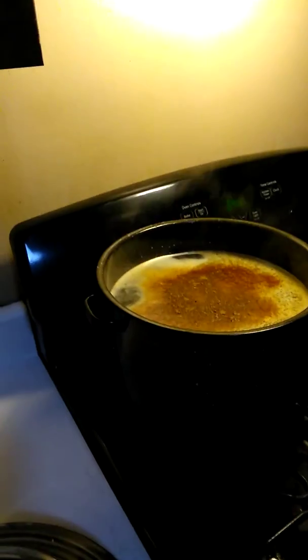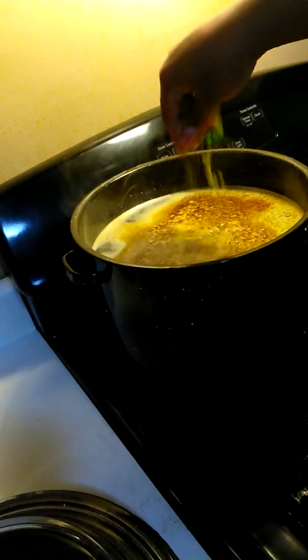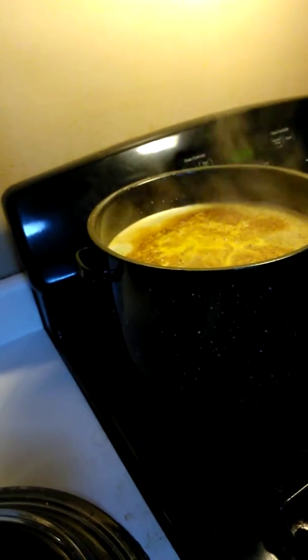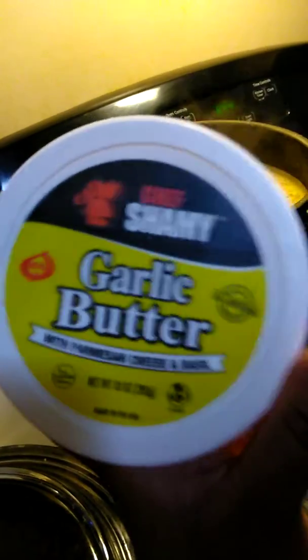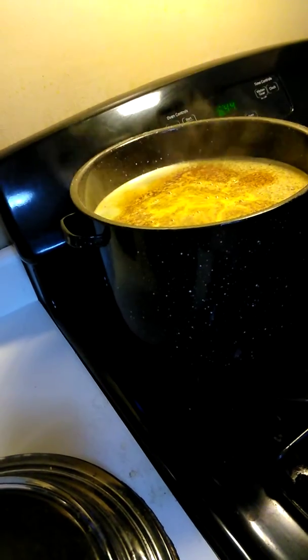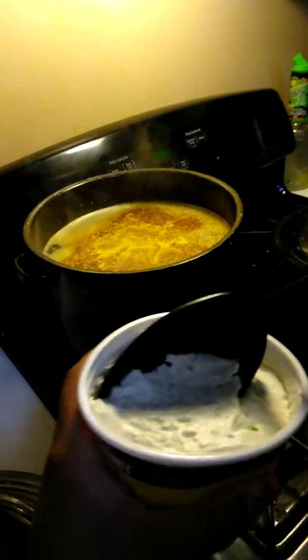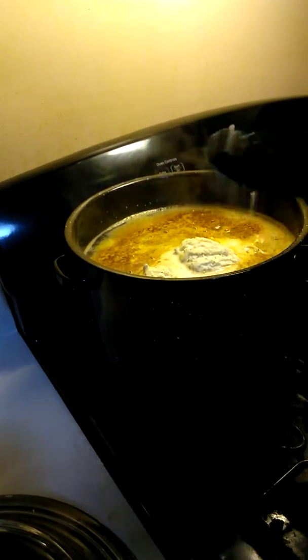And then I'm going to go ahead and put some of my chicken broth. This is my favorite kind that I use for everything. I have some chunks in here and I don't want too much because it's not going to overpower anything. And then I'm going to go ahead and get some of my garlic butter — take a nice scoop of that to start, drop it in, one more scoop of that. I'll add the real butter later, but for now this is good.